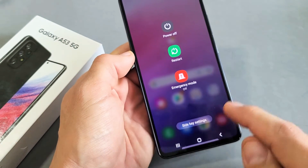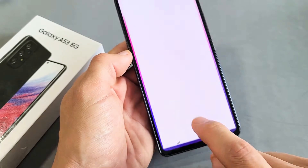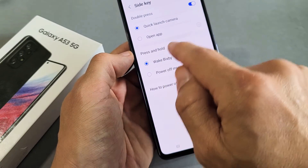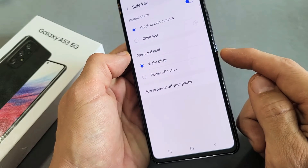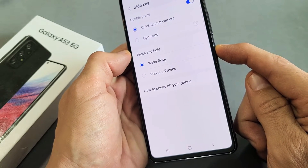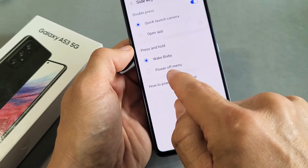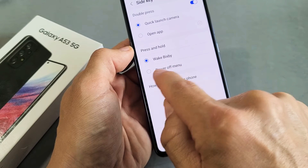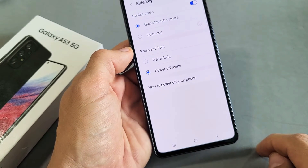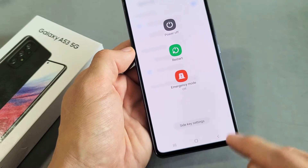Now, you can also see down here it says side keys. So if we tap on that, you can see when we press and hold the side key — which is basically the power button — it brings up Bixby. However, we can make it bring up the power off menu instead. So if we tap on that, now every time we press and hold the power button, this will pop up as well.